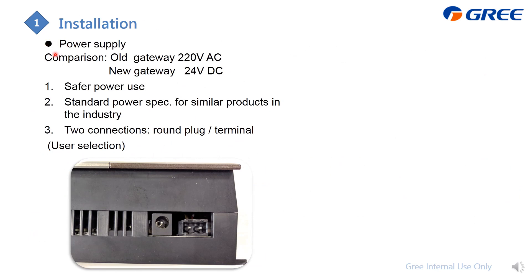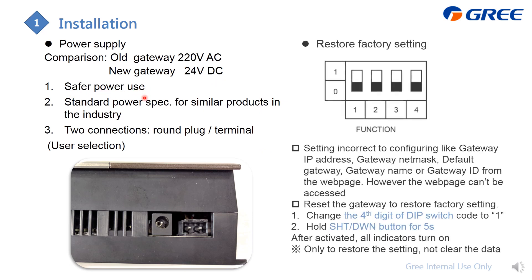For the power supply of this gateway, it requires 24V DC. There are two power supply options to select from. Note that 24V DC is a safe voltage level.